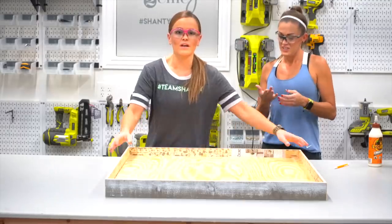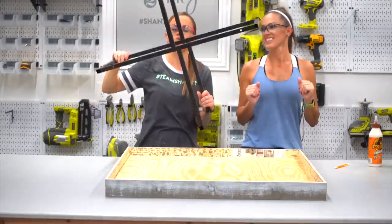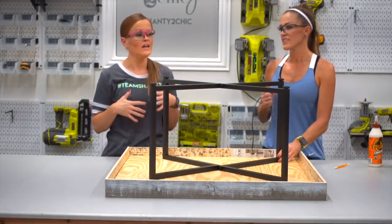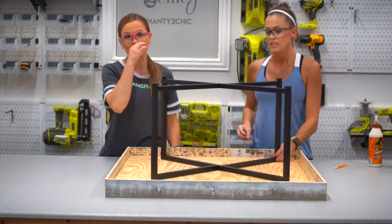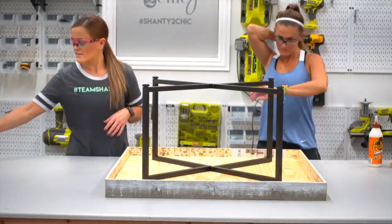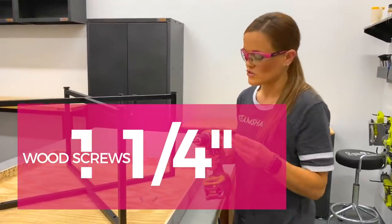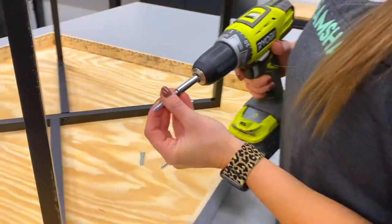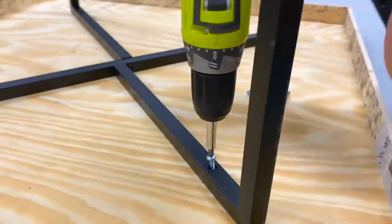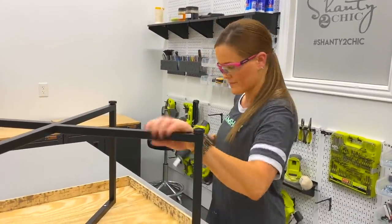We've got the table top done and the trim done on the side. Now the fun part — let's talk about the base. We found the cutest base with a top on Amazon — it was 50 bucks with same-day free shipping. We didn't want to use the top but we are absolutely going to use the base to form our table. We'll line this up, get it nice and centered, and attach it using wood screws — about an inch and a quarter long — just make sure the head is wide enough so it won't go through the hole on the base.